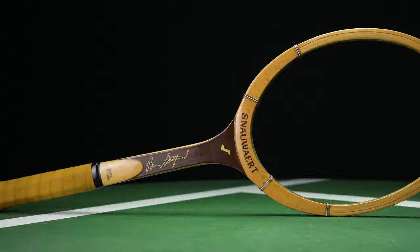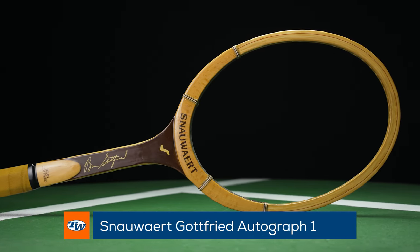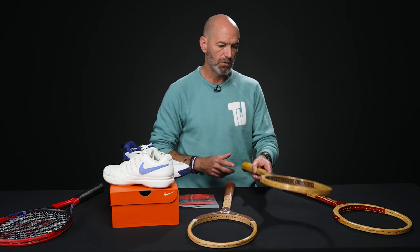Next up, we've got a Snower Brian Gottfried. These are great playing rackets too — if you like to hit your vintage rackets, this is a good one to use. It's a beefy racket with some weight, a pro-stock wood racket, so it really comes through the ball with nice mass. Great one to hit.